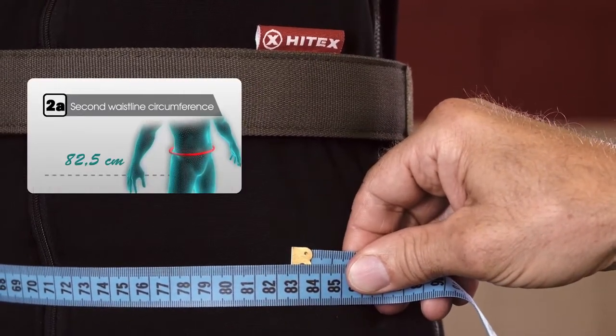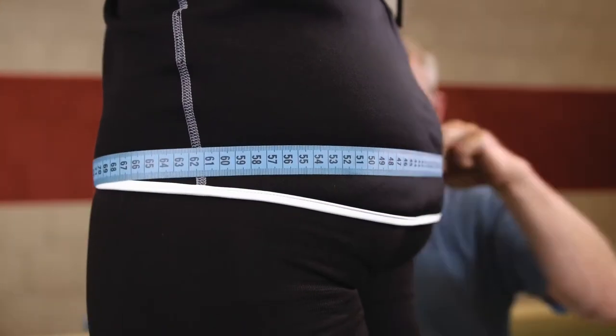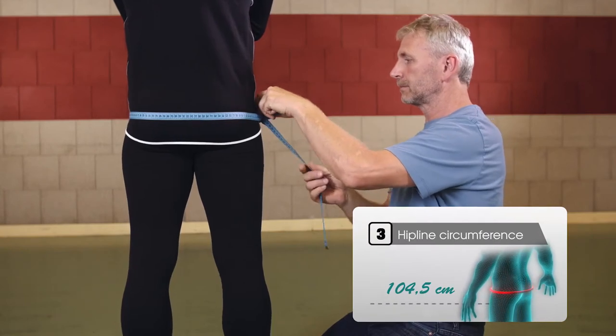Going down, also don't forget the hips. Go horizontally around the pelvis and encircle the largest circumference of your bottom.